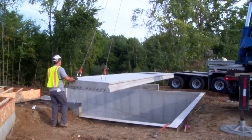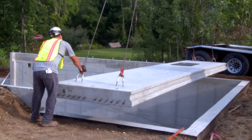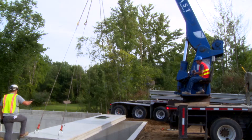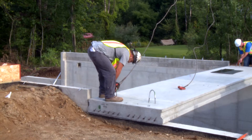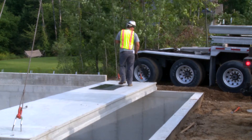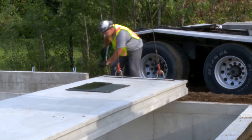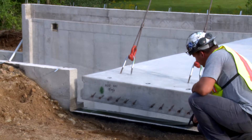Finished precast hollowcore is brought to the site on a semi truck. A crane is backed onto the site and used to lift each piece off the truck. The plank is guided into place, typically set on a reverse brick ledge. Coralas strips are set under each piece of plank to shim the planks level if the bearing ledge is uneven in any way, and also helps make the surface a bit easier to slide planks into place.